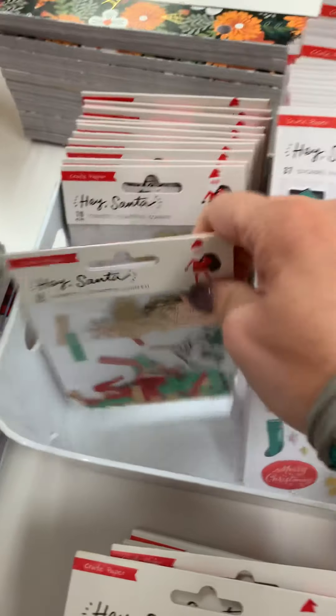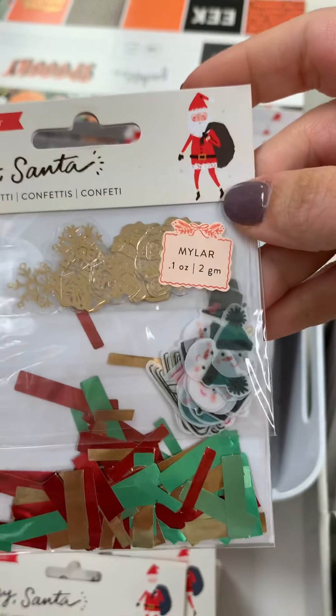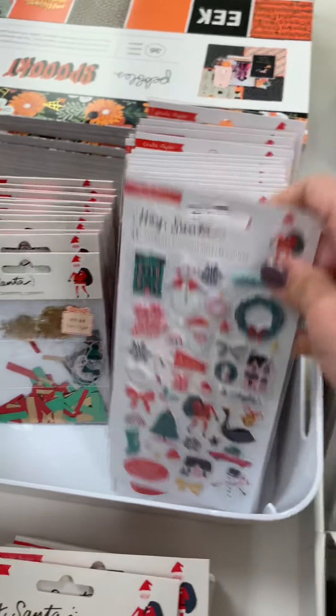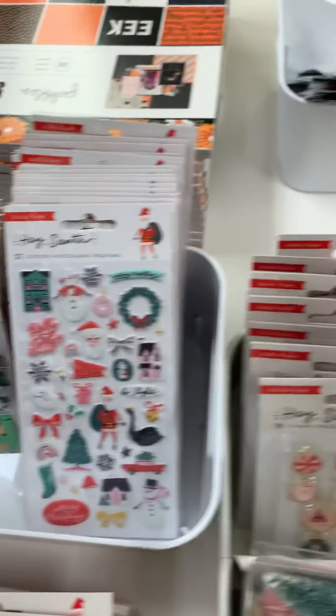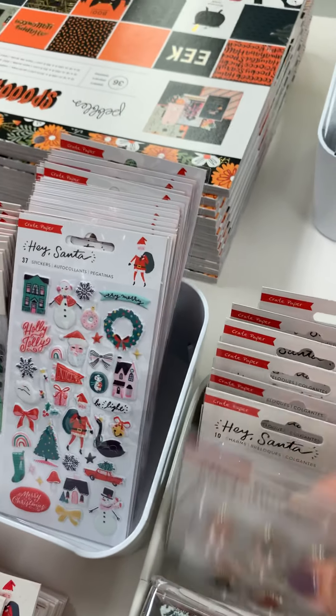Here's the confetti — it's mylar — it's $3.99. Here's the puffy stickers, super duper cute, and those are $3.99.